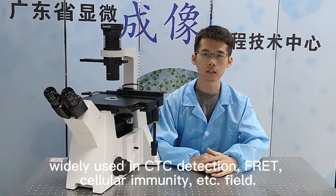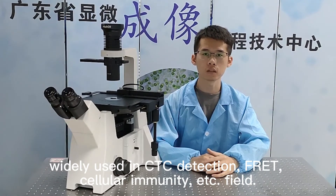The microscope is widely used in CTC detection, FRET, cellular immunity, and other fields.